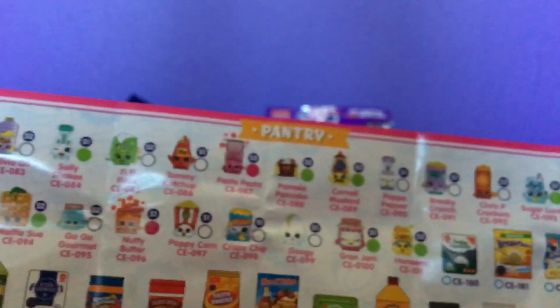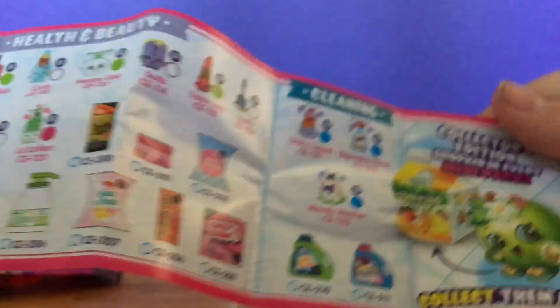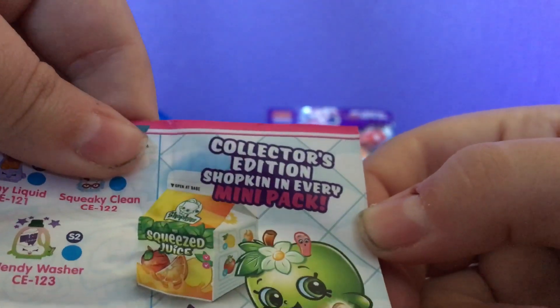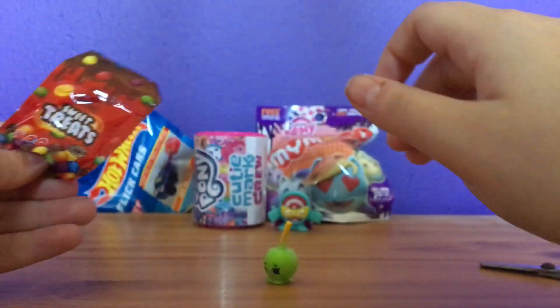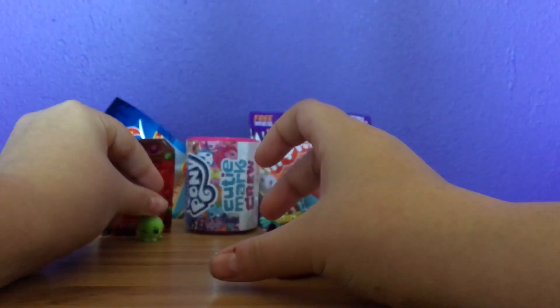Dairy, homeware, pantry, fashion, health and care, and cleaning. And it says here: collector's edition Shopkin in every mini pack. So it shows — that's interesting. I like that. These packs are reusable, which is really nice. And that's interesting. So, I'm just going to leave those there.